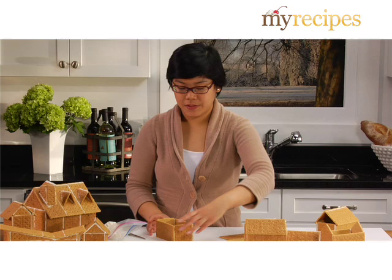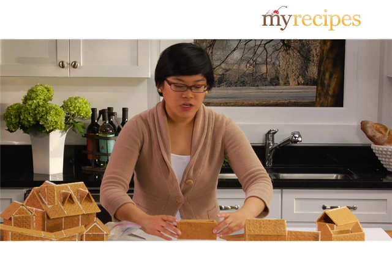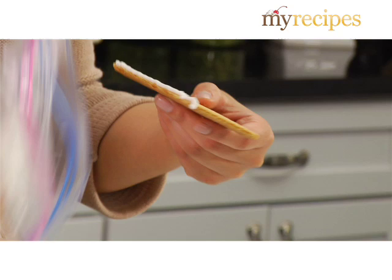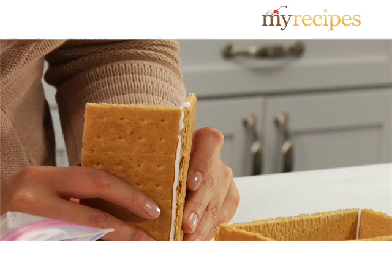Now when you're making gingerbread houses out of graham crackers there's two things that you want to keep in mind. One is to assemble in parts and the second is to leave enough time to dry. So right now we're going to make the roof separately — that's assembling in parts. You want to take the long side and just put a really generous squirt of icing all the way down, and then you want to take the other long side and stick it together at the angle that you would like.